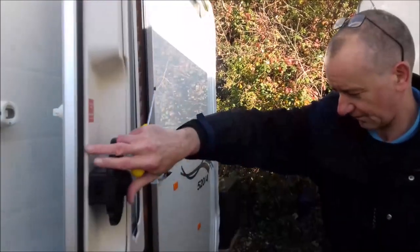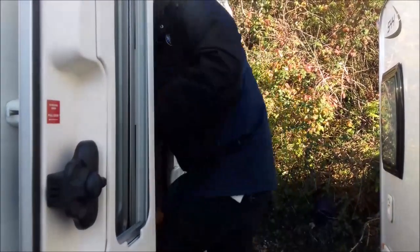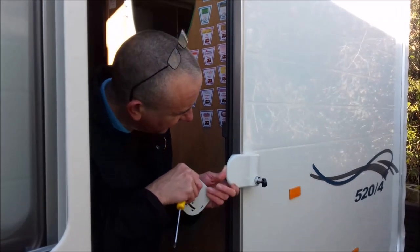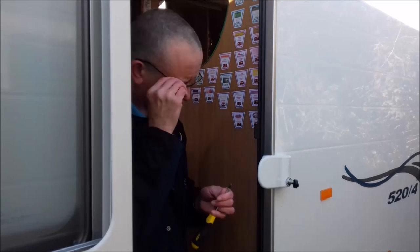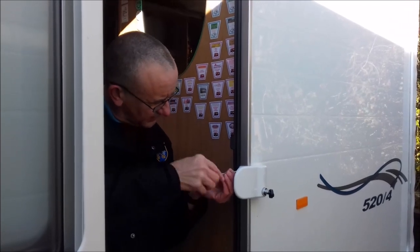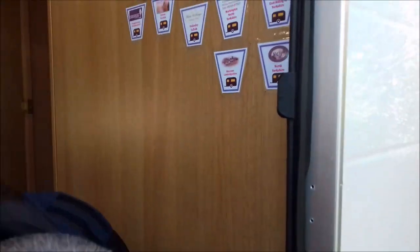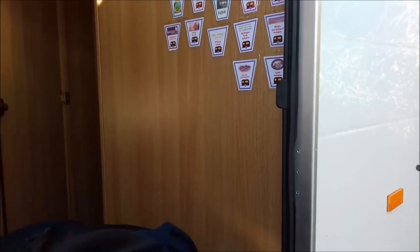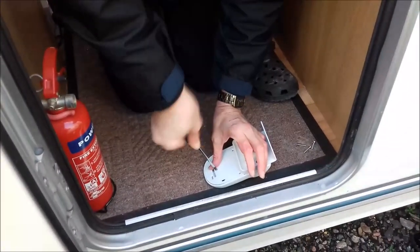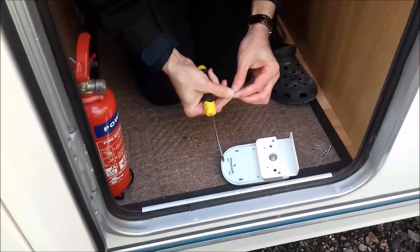OK, let's do it then, see how long this takes. The first thing we've established is the lock has to come off. The kit consists of one metal spacer, and we'll screw the metal one on first.